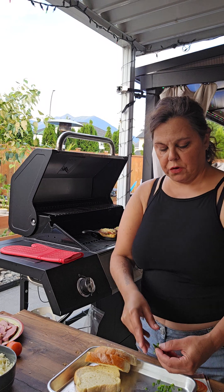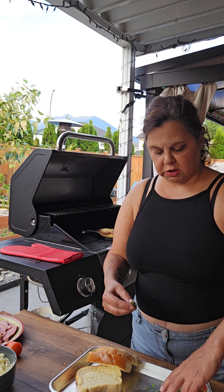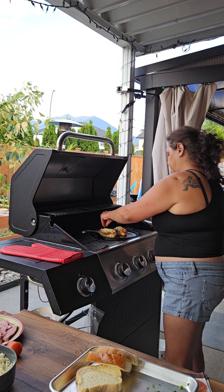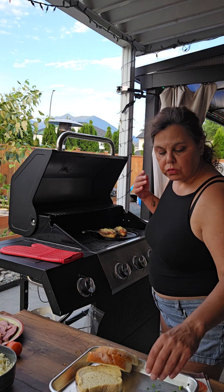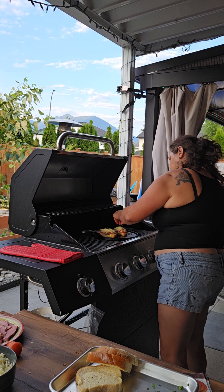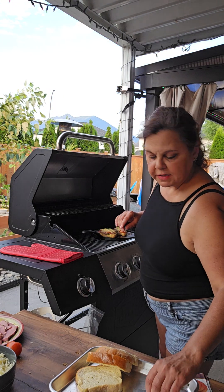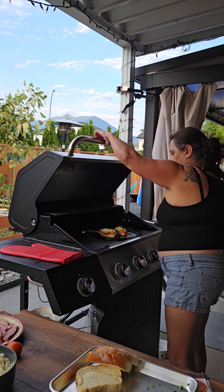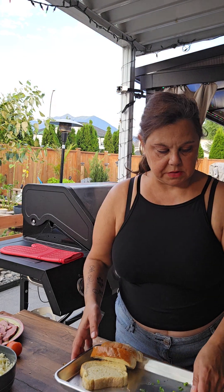I'm just going to sprinkle a few green onions on top just before the cheese is finished melting, so they melt into the cheese. That's hot — but this is entirely optional. They're very dainty, fresh from the garden. We'll put this aside.